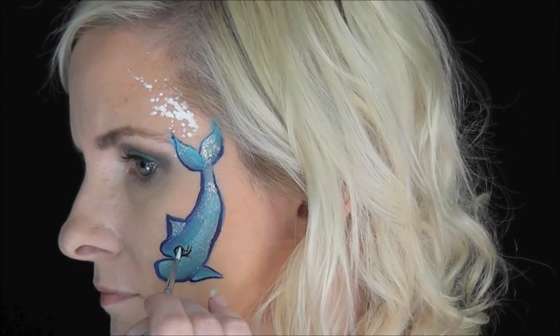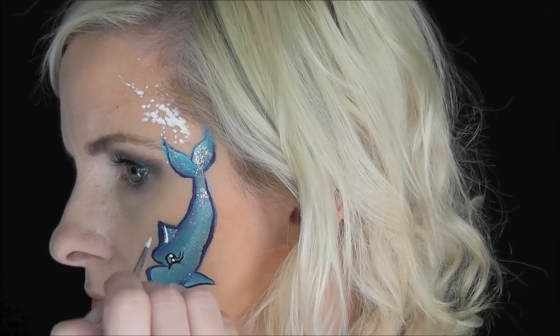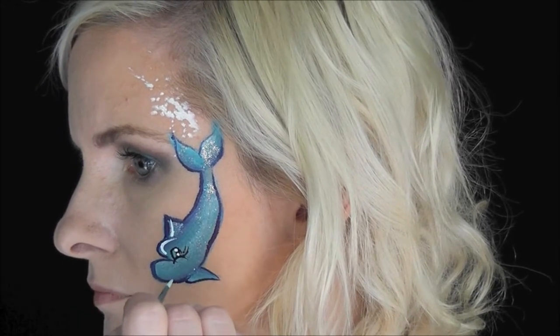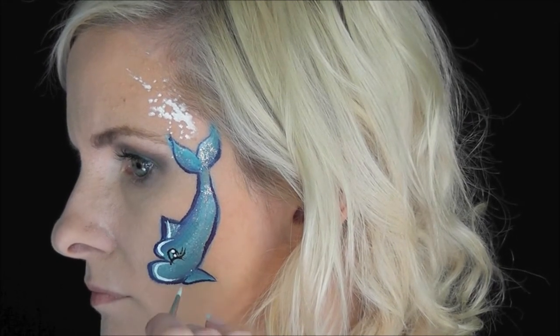Now I've loaded up the number one low Cornell brush with some DFX white. I'm going to make two small dots in the center of the eye and then go throughout the dolphin design and add some highlights around the top, around the nose, on the fin, and on the tail as well.